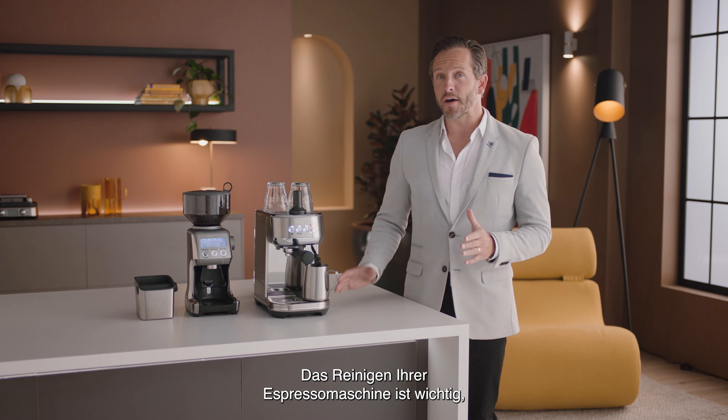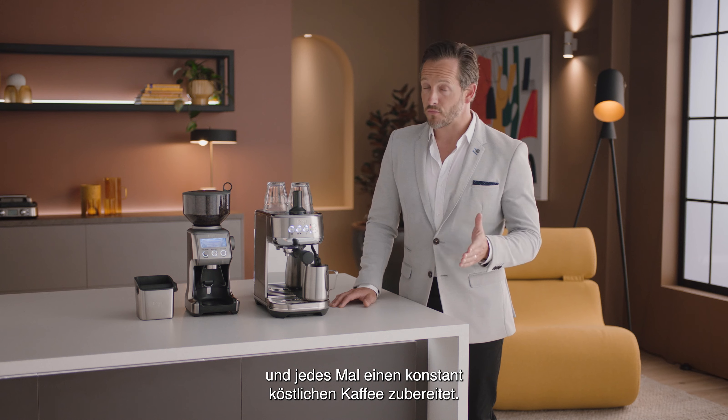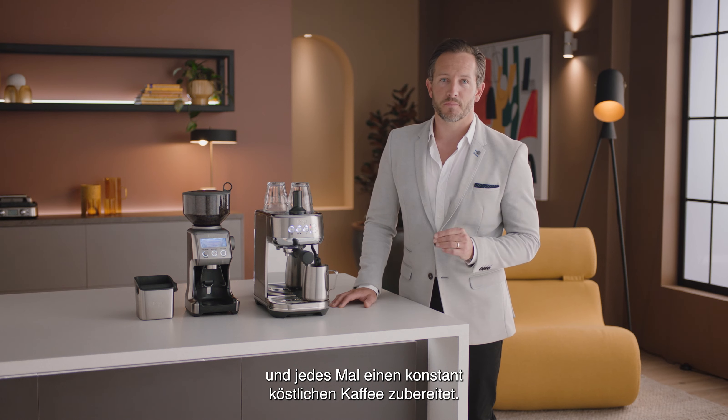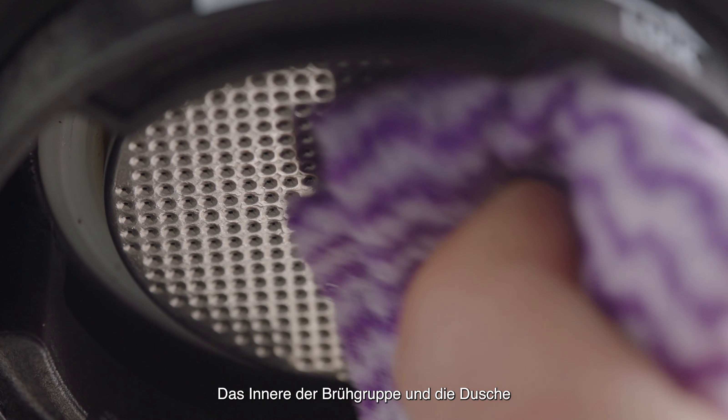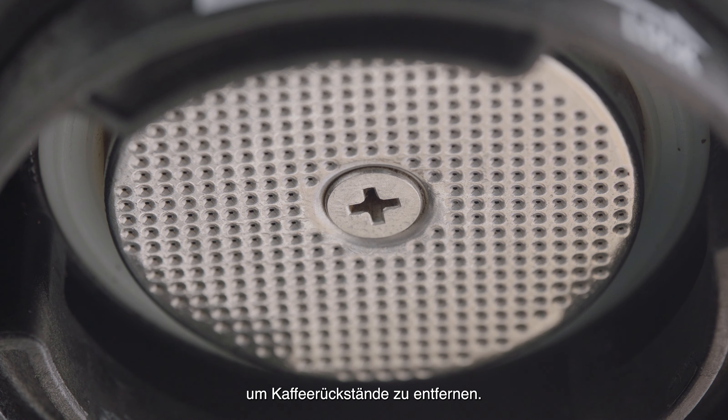Cleaning your espresso machine is vital to keeping it in the best working order and ensuring that each and every coffee tastes great. The group head interior and shower screen should be wiped with a damp cloth to remove any ground coffee particles.